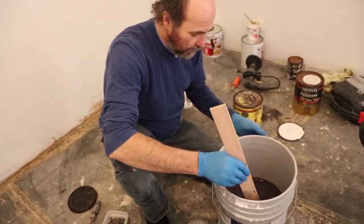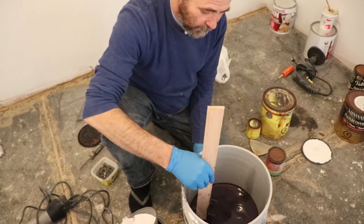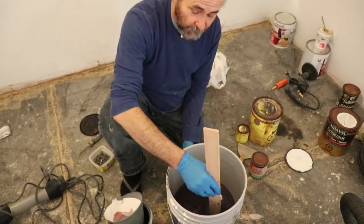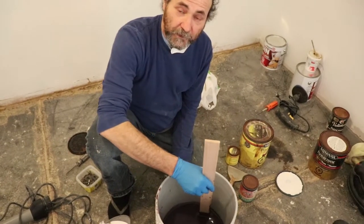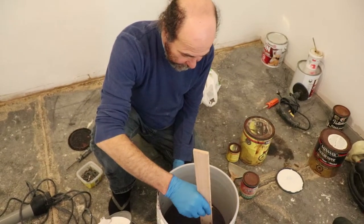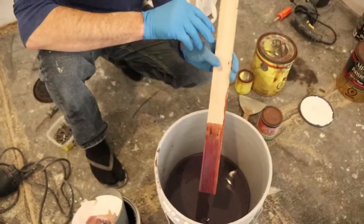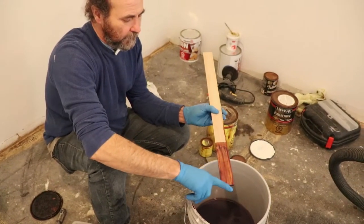It looks dark like this because it settled, so I'm going to mix it to make sure it's a consistent color before we put it. If you're doing this, don't shake it — just mix it slowly. That way you don't get air inside; if you mix in air it'll show on the floor. It looks dark now but once we apply it as a thin coat, it's not going to look as dark.